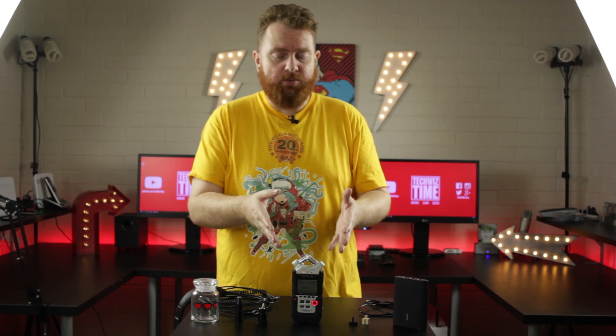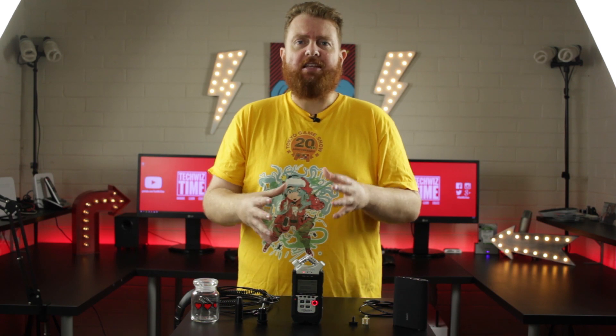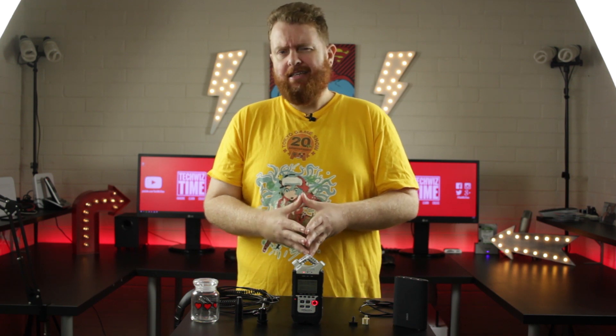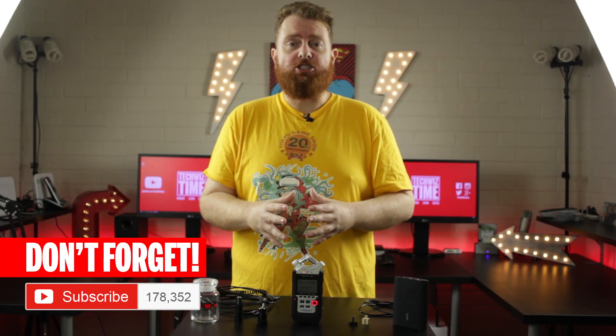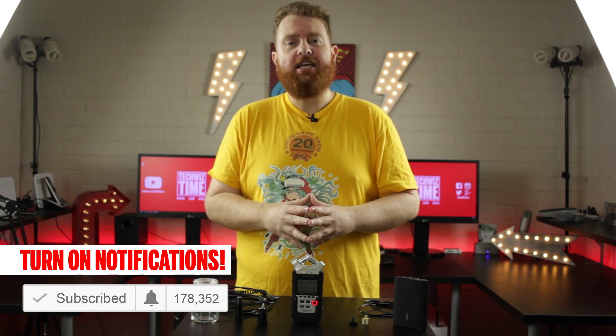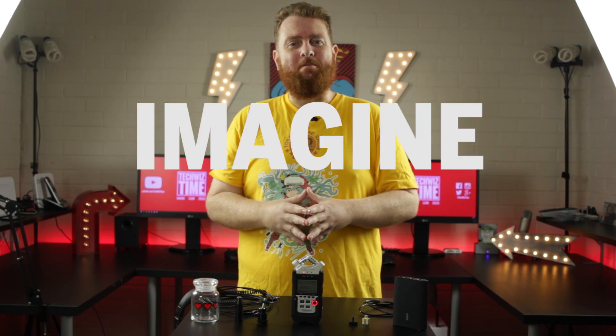There are tons of other things you can do with the H4n Pro that I haven't mentioned today, but these are my top five and the best uses for my workflow. Do you have your own hack with your H4n Pro, or a question about something I've covered? Leave me a comment down below. Thanks for watching and supporting the channel — make sure you subscribe, hit the bell icon, like the video, and share it on social media. As always, imagine, learn, create.